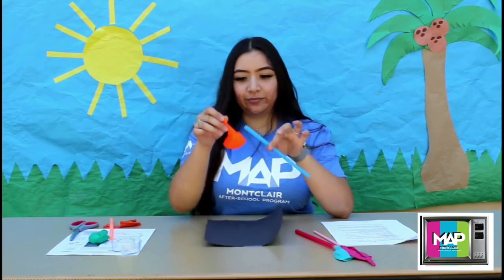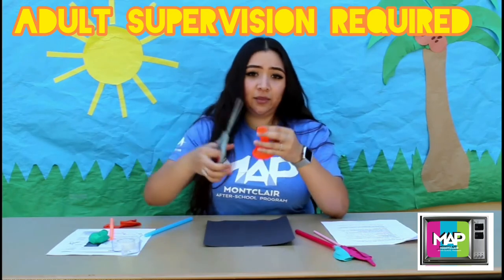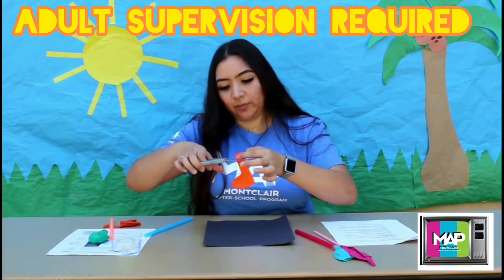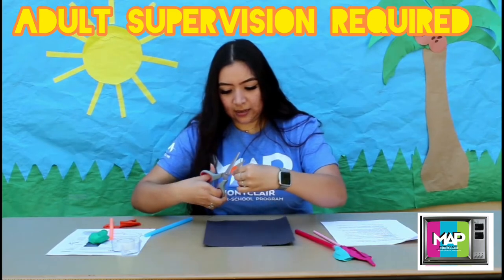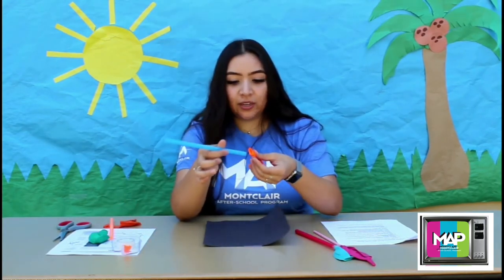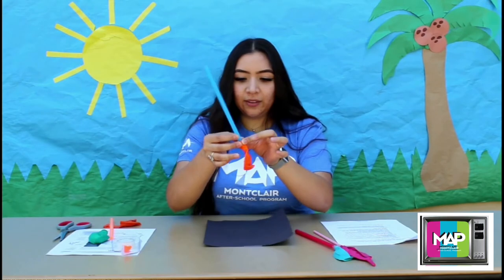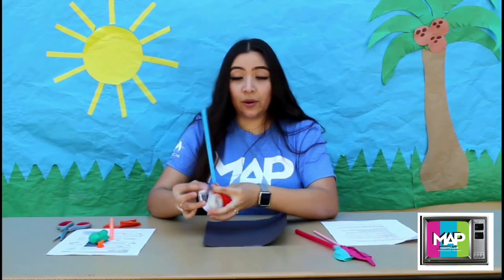First, I'm going to grab my straw and a balloon. The next thing you're going to do is cut off the tip of the balloon. It's easier if you put the balloon all the way down to the scissors because it's sharper. Just cut it. Then you can put this aside or throw it away — it doesn't matter. Then grab your straw, put it inside of the little open spot or space that you have, and you're going to tie it around kind of-ish. Then you're going to tape it so it doesn't go anywhere when you blow on it.